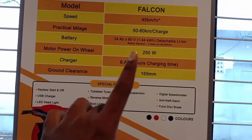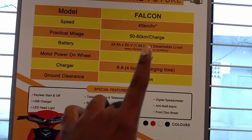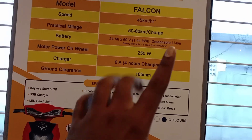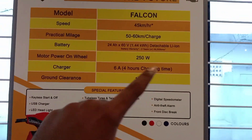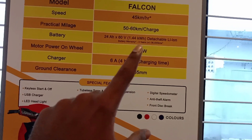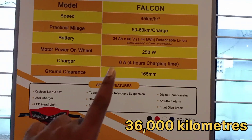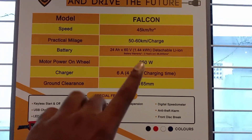We have a battery warranty of 3 years. We have a detachable lithium-ion battery. You can detach it and charge it separately. The charging voltage is 250V and the range is 36 km per charge.